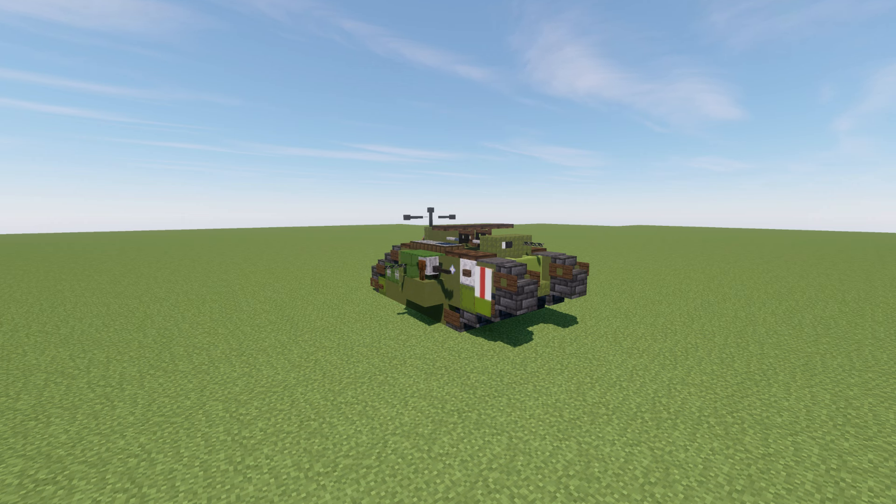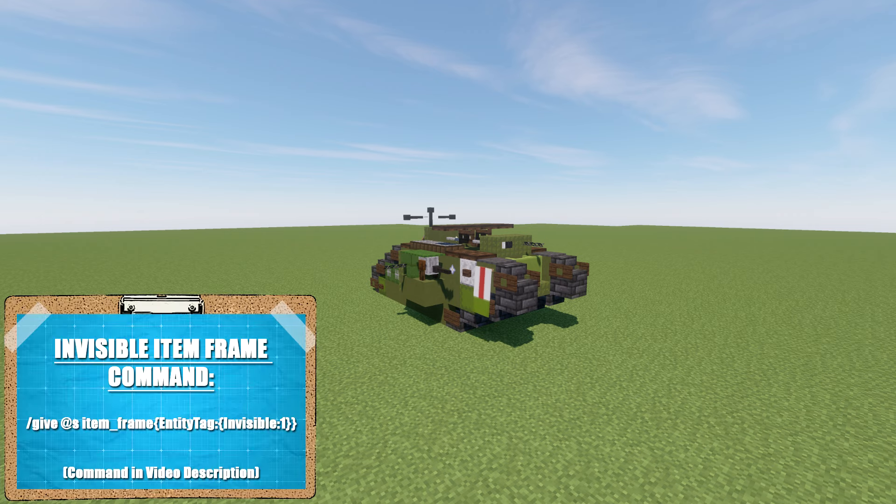I do want to go ahead and mention a few quick things. The command for invisible item frames will be shown on screen and also in the video description. We will be using invisible item frames throughout the build. You can still use normal item frames, but invisible item frames are the way to go.